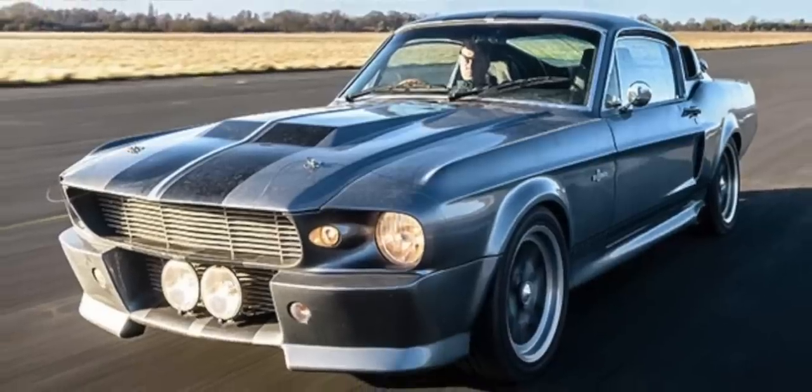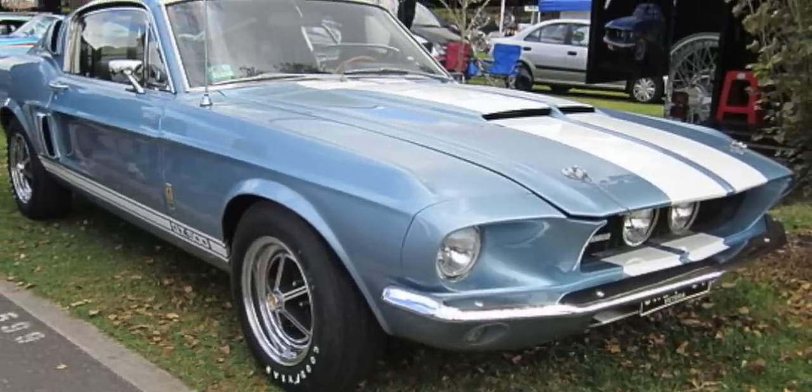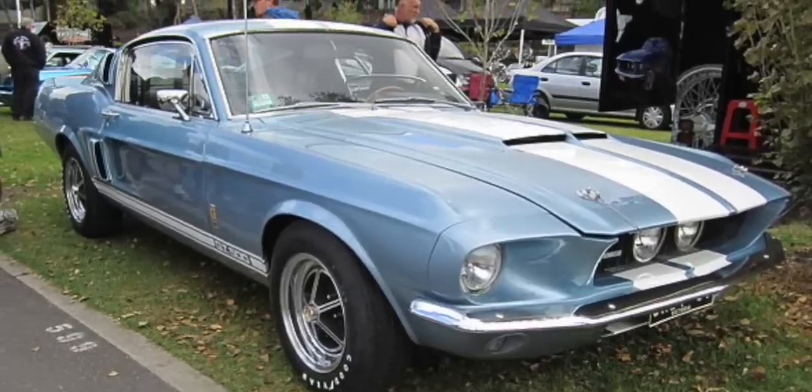I wanted a '67 Shelby GT500 — that was my dream car. After doing some research, I realized that the car in the movie, even though they said it was a '67 Shelby GT500, was not. It was heavily modified and only kind of resembled what a real '67 Shelby GT500 is. So if you were to get a real '67 Shelby GT500, you wouldn't necessarily want to make it like the movie car, because you'd actually be depreciating its value. When these rare cars are restored, the best way is to bring it back to how it originally came out of the factory.